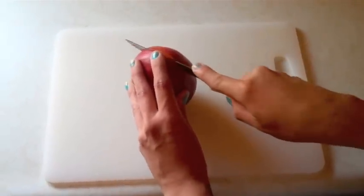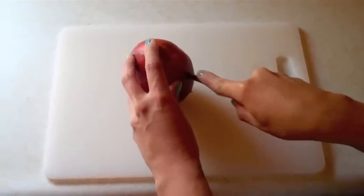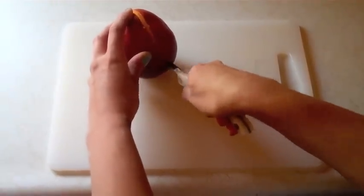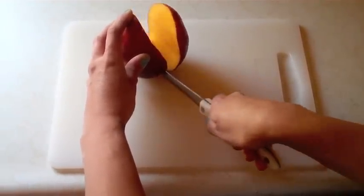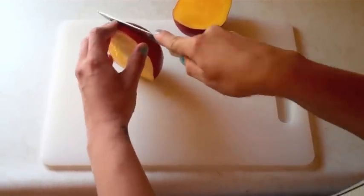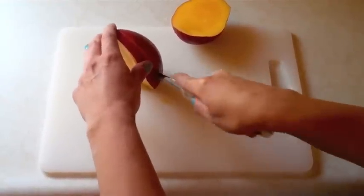Place your knife just over from the center of the pit and start cutting down. You'll feel the pit just against the edge of your blade. You may have to curve over here — that's totally normal. Slice that side off, then turn it over and do it again on the other side, about a quarter to half an inch away from your first cut.